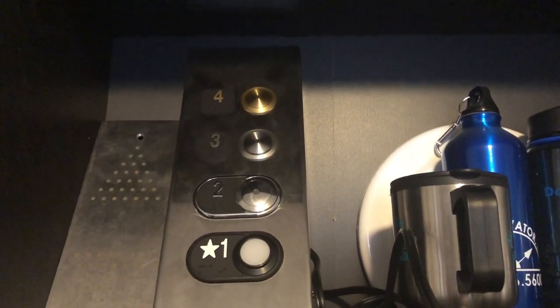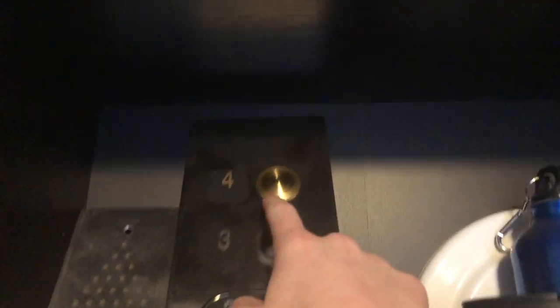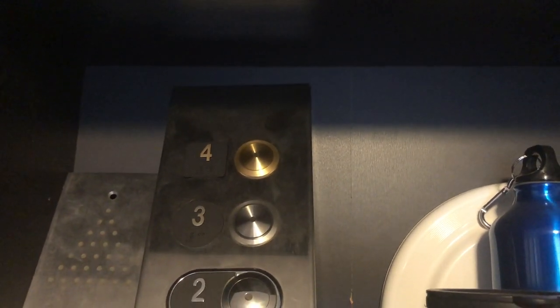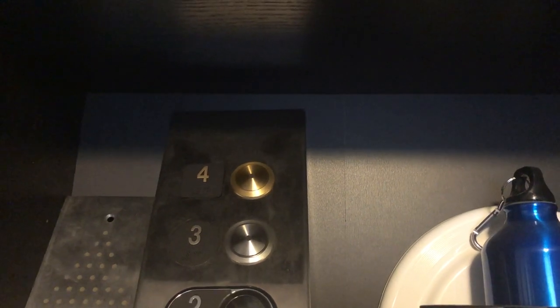This here is an Epco sample that Epco gave me. It has some of their newer buttons, and I suspect that this 4 button up here is actually the newer button that Schindler is using in their 5500 and stuff, because it looks the exact same and it kind of presses the exact same — it just gave me that vibe.